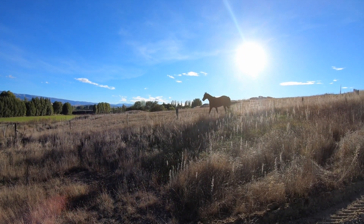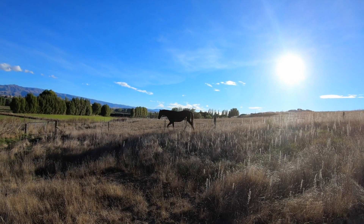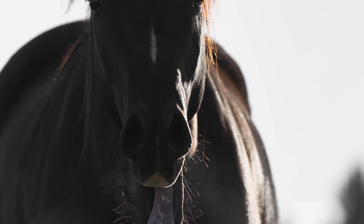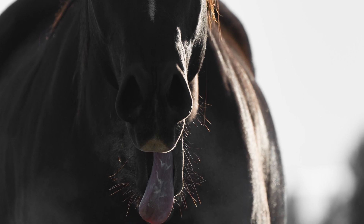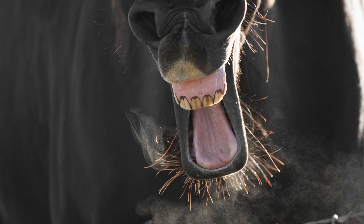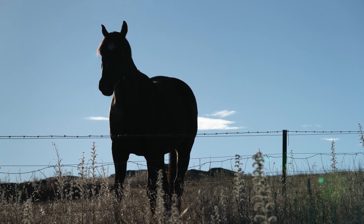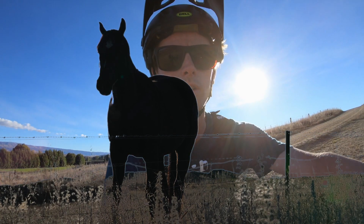I'm nearly at the dam. Just come across a horse — it's pretty cool, nice and friendly. What I might do is try to get some shots of it with the 100-400. I got a few shots of the horse and it was pretty cool — did a few yawns, so got some nice shots there.